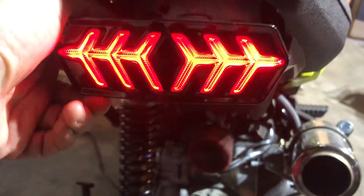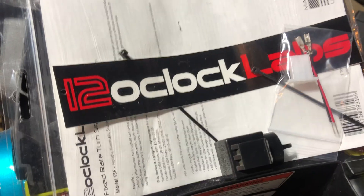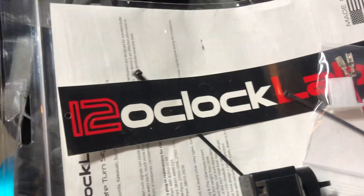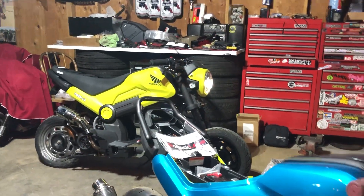Turn this one back on — turn signal on that bike. This one is not mounted yet, it's just sitting there. I do have a little temporary bracket mocked up but I need to drill some holes in it. Super simple — if you just get the flasher relay from 12 o'clock labs. They did not pay me to make this, they did not give me a discount; I just purchased these on my own and I really like them.